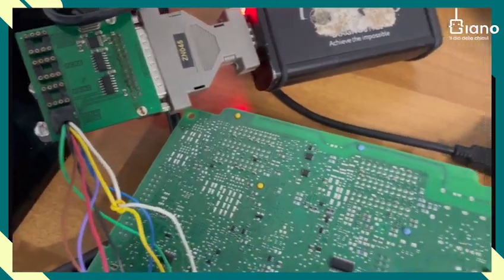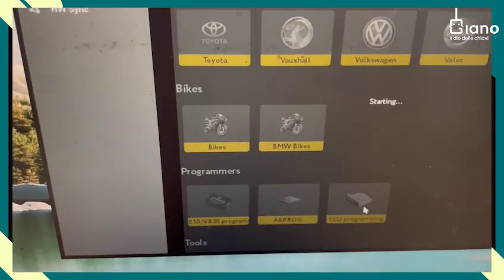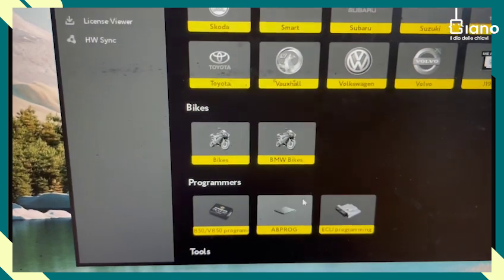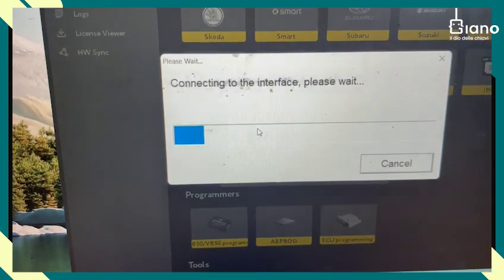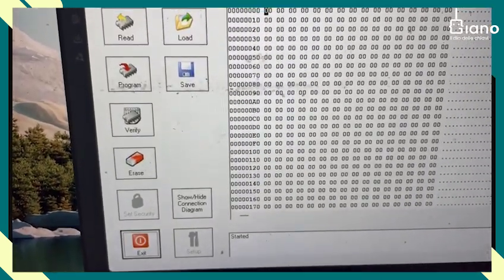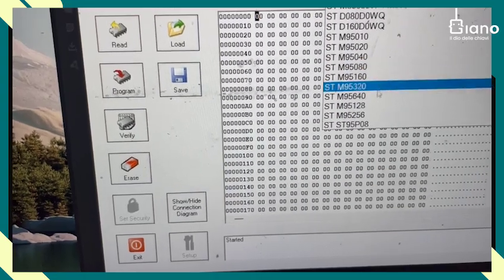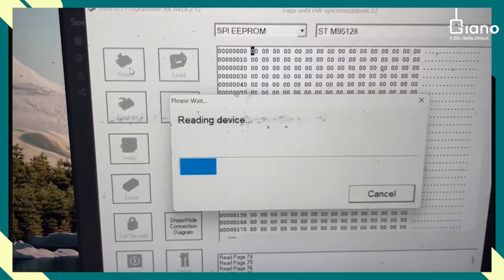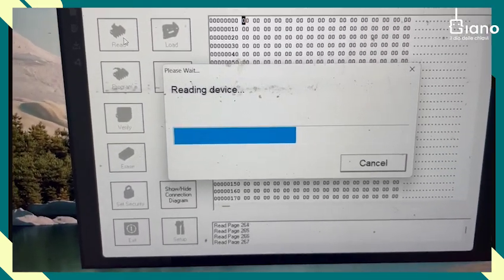At this point, the connection is done. We open the software and go to ECU programming — actually I meant abiprog, old version. Now we have to read the 95128 chip, read it, and then we just need to save it. Then we go back to the car and reinstall everything.